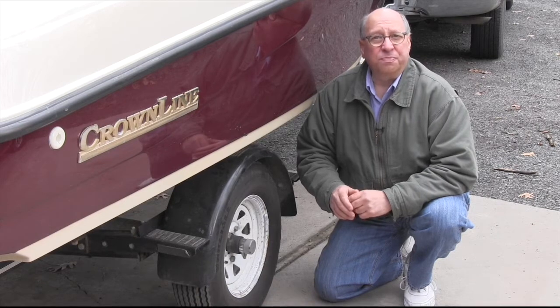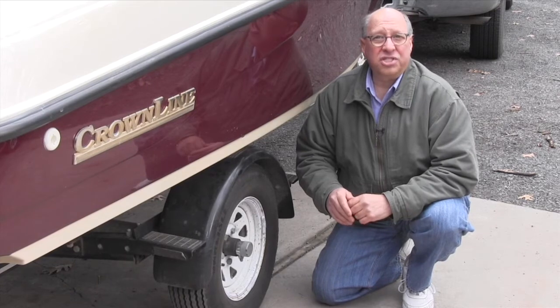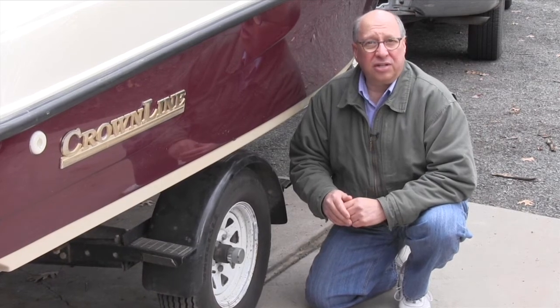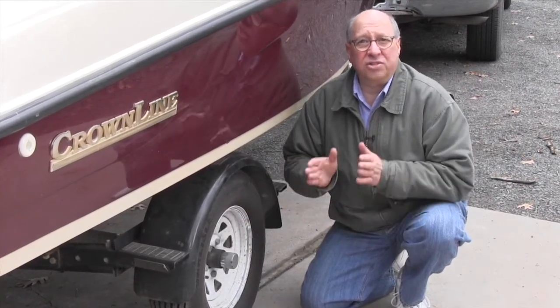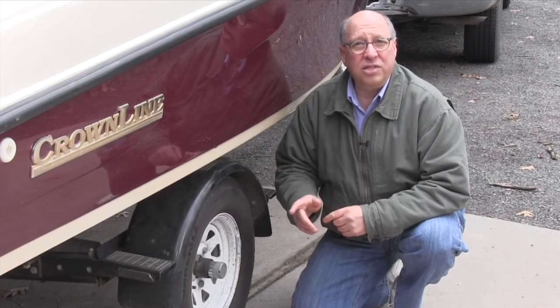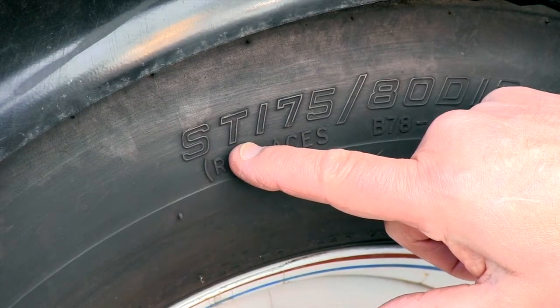Some people use passenger car tires on their trailer. That's a horrible idea — they're just not built to handle the kinds of side loads and the weight trailer tires are subjected to. Trailer tires, on the other hand, have stiff sidewalls that keep the trailer tracking better in turns and resisting sway. So when it's time to replace your trailer's tires, always look for the ST designation. That stands for Special Trailer.